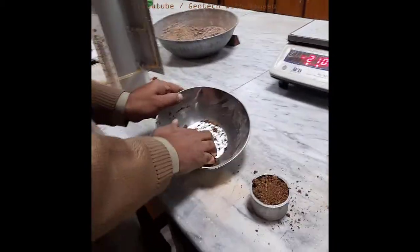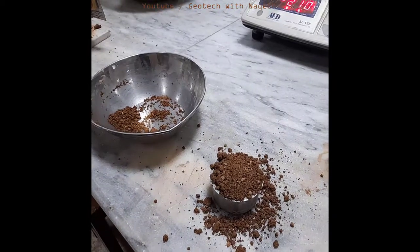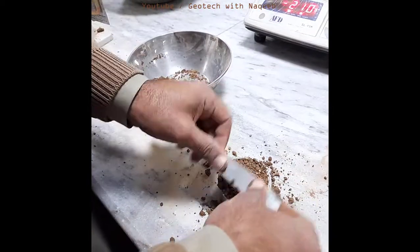Now we will place this prepared soil sample in the mold. Using the spatula, we'll compact the soil.